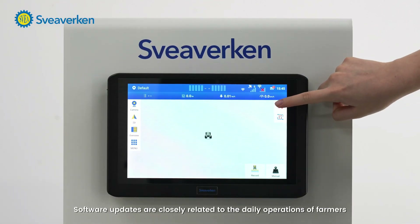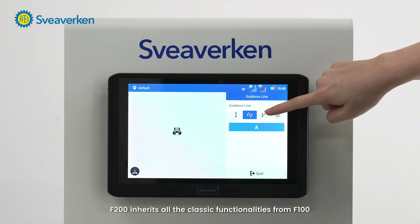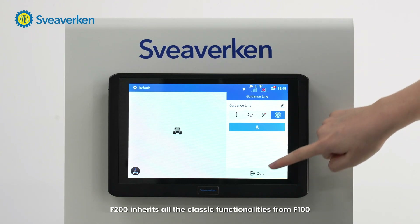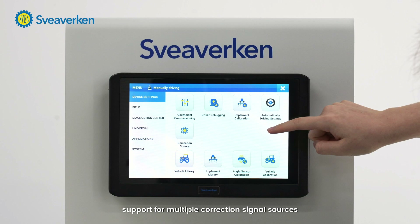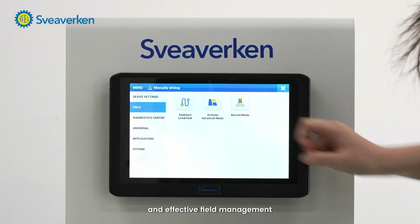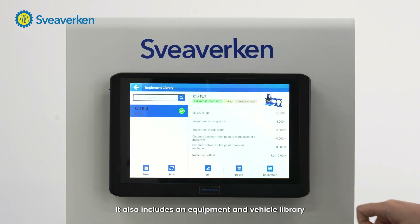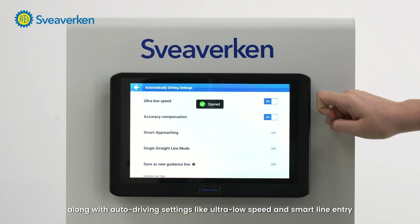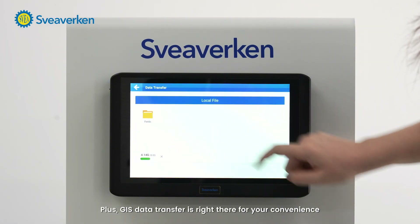Software updates are closely related to daily operations for farmers. The F-200 inherits all the classic functionality from the F-100, so farmers can still get powerful path planning, support for multiple correction signal sources, and effective field management. It also includes an equipment and vehicle library, along with auto-driving settings like ultra-low speed and smart line-and-try. Plus, data transfer is right there for your convenience.